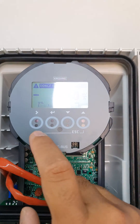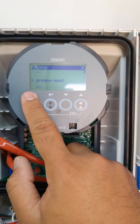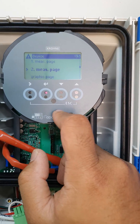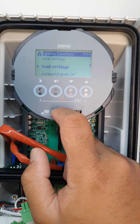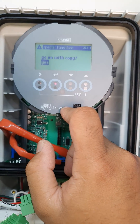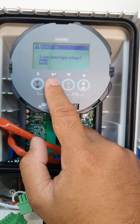To do the factory reset, go to Setup, find the device, go to Special Function, then Load Settings. Find Factory Setting, select Yes, go with Copy, then go back. It will say Save Configuration — click Yes.